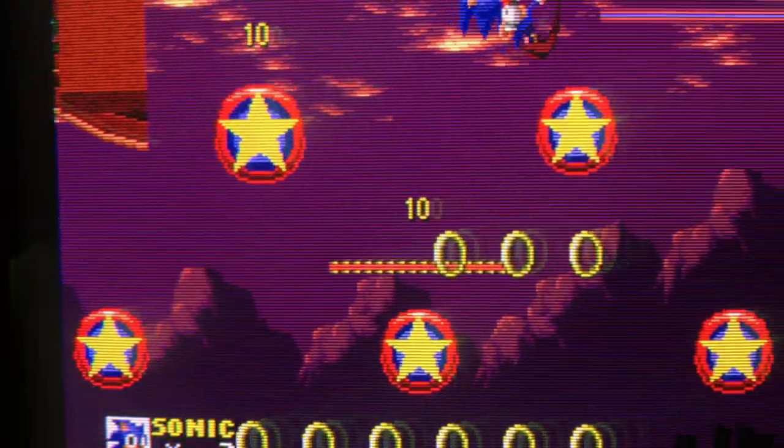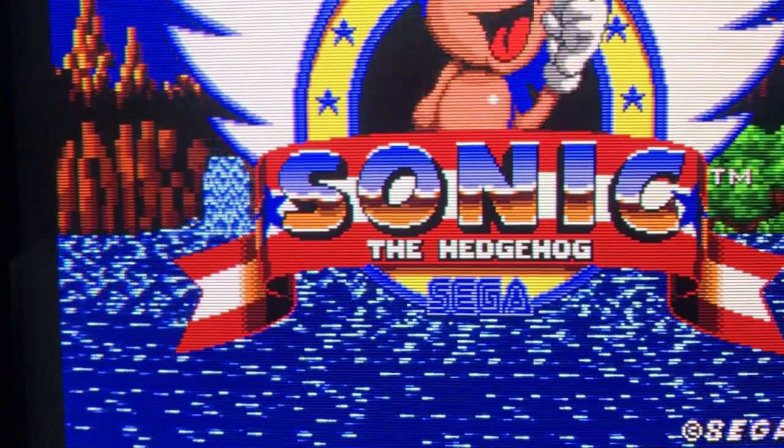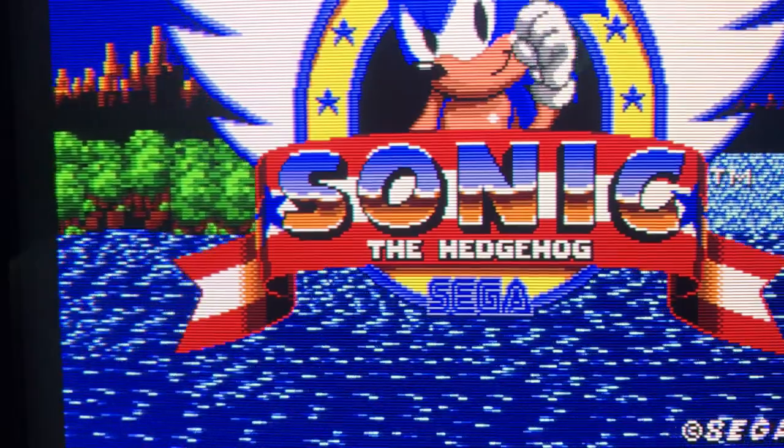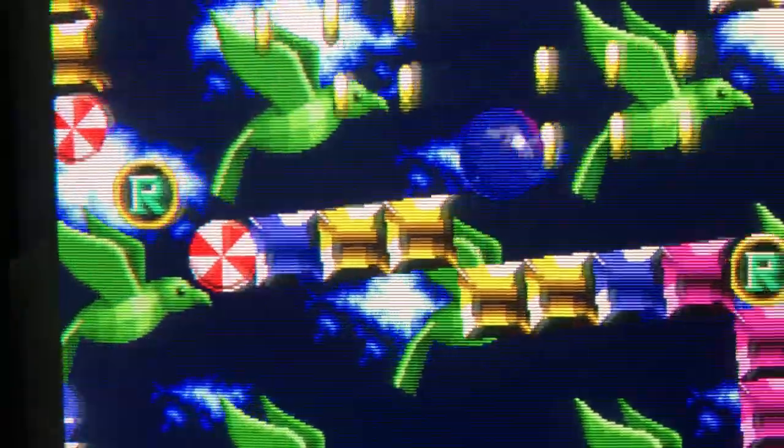This TV has 35,000 hours on it like I was saying — they were getting ready to sell it, that's why I was able to pick it up. So it is a little worn out. I do have to turn the contrast knob up on it a bit because the tube's a little tired.